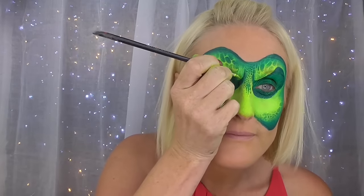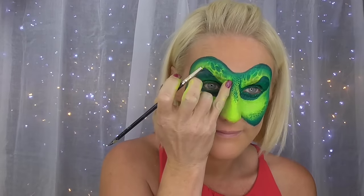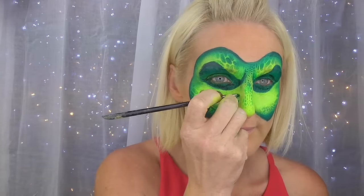Now with some neon yellow on a round brush we're going to highlight that frown area, which helps reduce the previous dark green line and also makes the brow line look like it's really protruding. Now with the Reptiliana stencil and some fresh green we're going to go down the nose. Then with a round number four brush and pearl green paint, we're going to do some little scallop shapes on the side of the nose right up to the bridge and on the other side, making sure it's symmetrical.